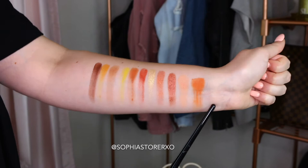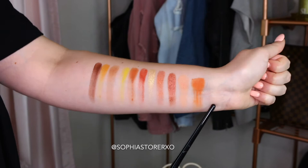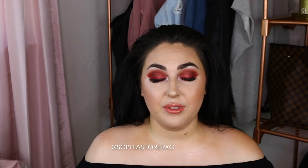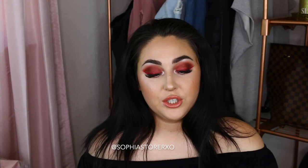Starting with the ColourPop Yes Please shadow palette — the shade Full Zip, then Big Cocktail, Champ, Blink, Louis, Butter Cake, Spoiled, GNO, Mischief, Note to Self, Chauffeur, and French Kiss. Those are all 12 shades in the ColourPop Yes Please shadow palette. There were a few shades that were a little bit chalky — a lot of eyeshadow palettes do have some kick up. If you do your face first, just be careful with the fallout. But for $16, there really isn't room to complain — it's such an affordable and really good eyeshadow palette.